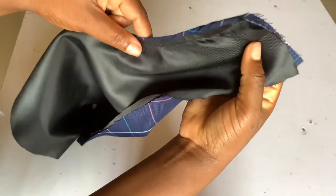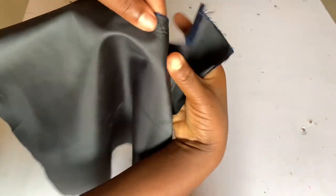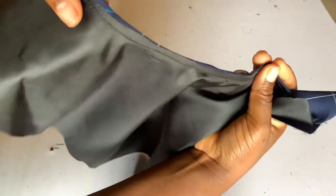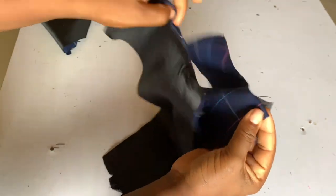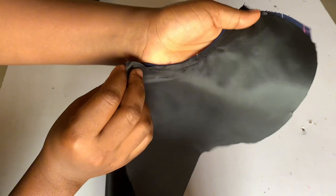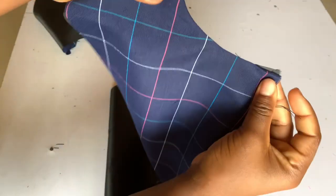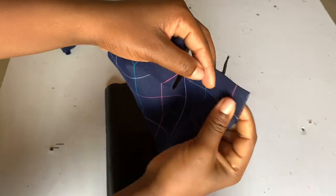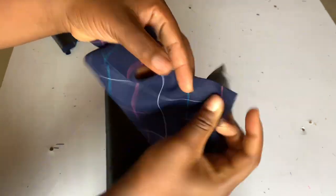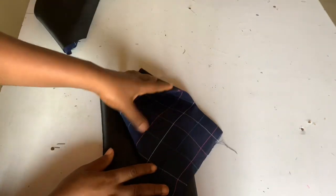You can see how neat it is — your lining will not be coming outside your dress. The zipper allowance you ignore and do not top stitch it.